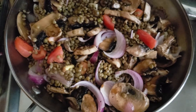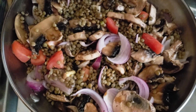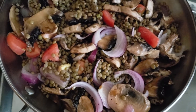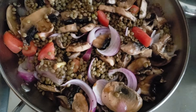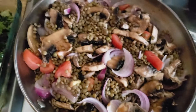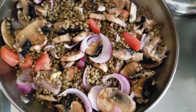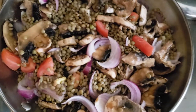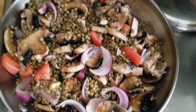This is my dinner today. It's lentils sautéed with some red onion and tomato. I chopped a slice of ginger root, a few slices of pepper — we call it banana pepper — and some mushrooms, of course. I sautéed all of that together in a little bit of olive oil.